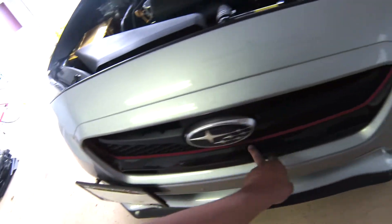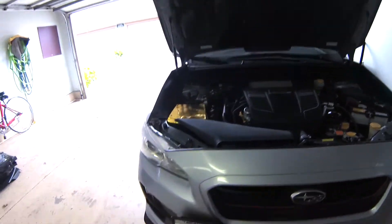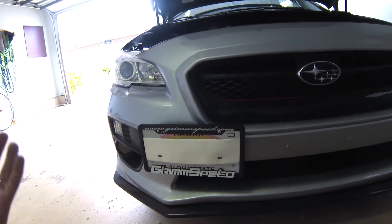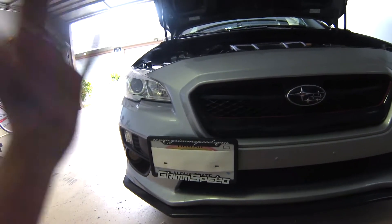Another cheap mod — I added a red pinstripe to the front grille just to give it a little more character. I also got the license plate relocation kit from Grim Speed. It works good; I mean, I'm not really a fan of front license plates but I really don't want any tickets.